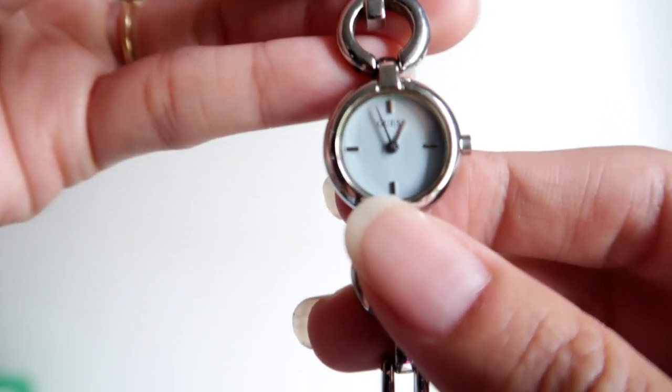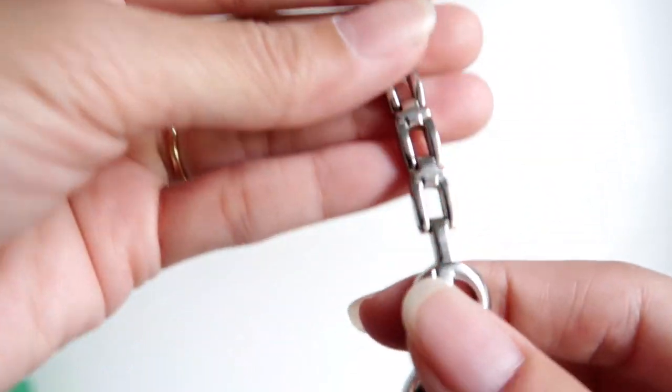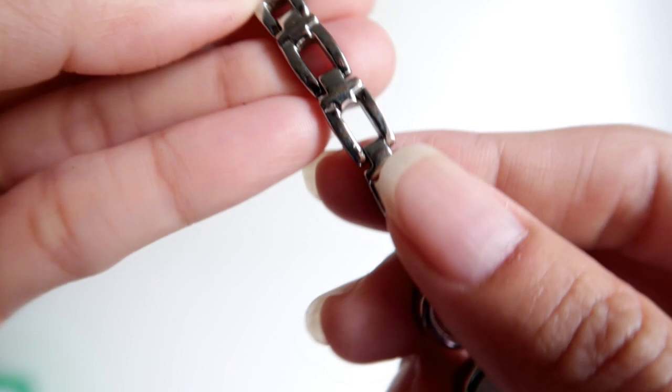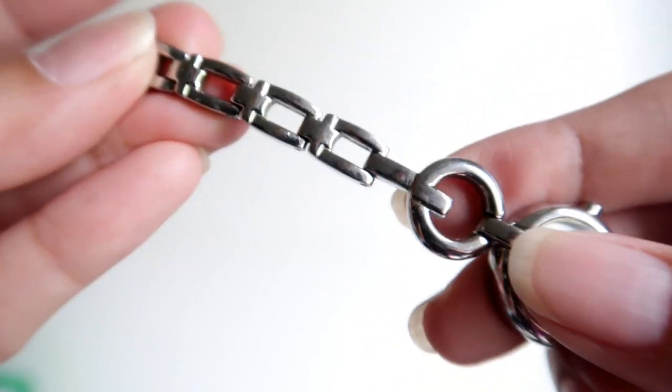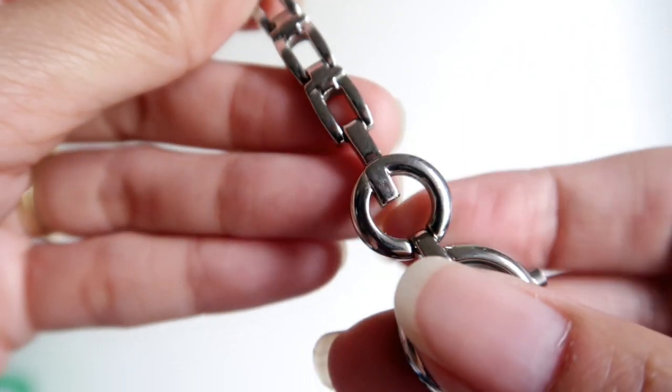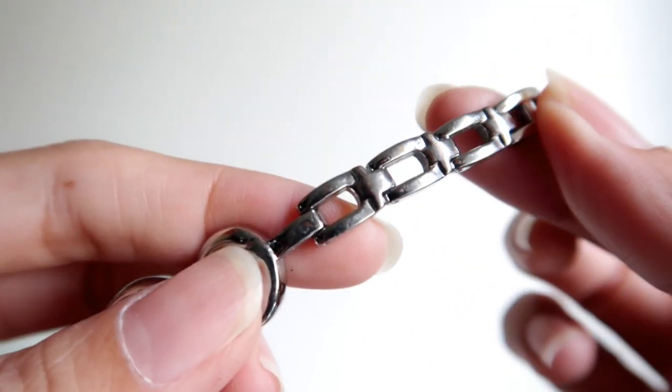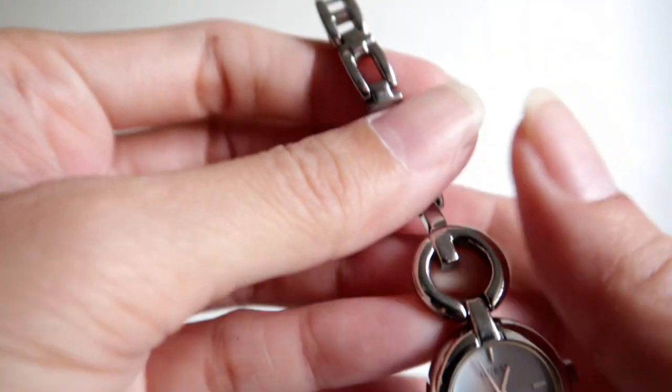In today's video is a Guess watch collection. This is a very tiny watch, and look at the wristband — it's metal. I'm not sure if it's silver or platinum, I don't have any idea.